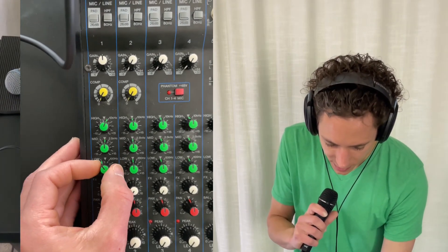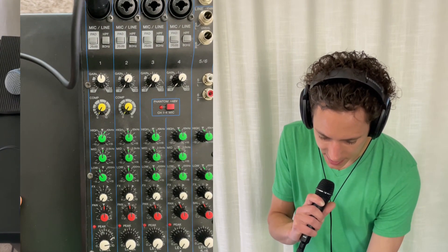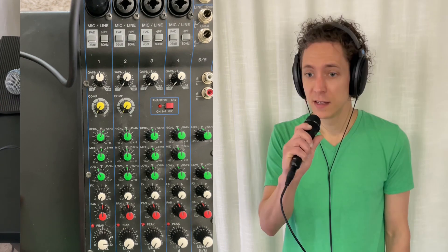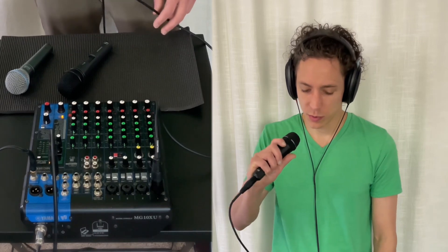So I turned down the high to about one o'clock, and I turned up the low to kind of give some body back to it. This is a really beautiful microphone — it sounds super professional, but if you don't dial it in right, you might not know that you like it or not. So here's this one.